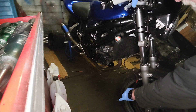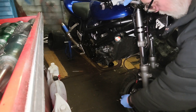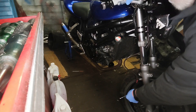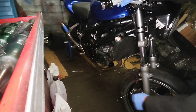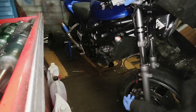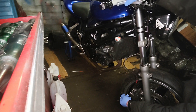So it was out with the 8mm spanner. Pump a few times, open the bleed nipple, close the bleed nipple. Pump a few times, open the bleed nipple, close the bleed nipple. Again and again. This looks as though it's going to be one of those jobs.